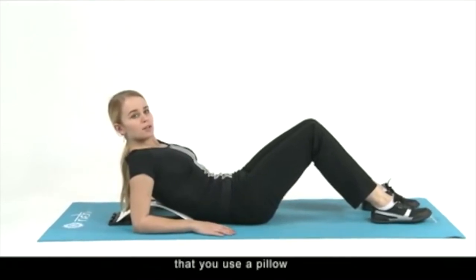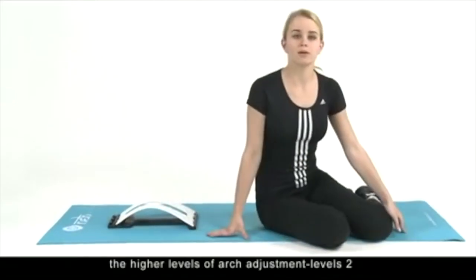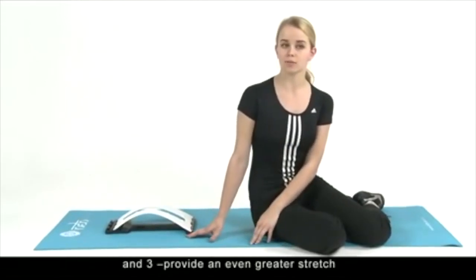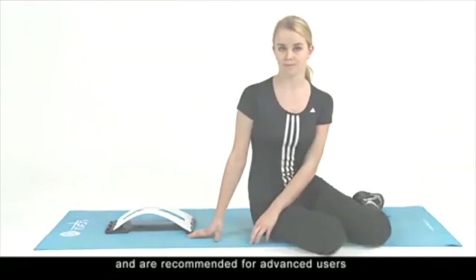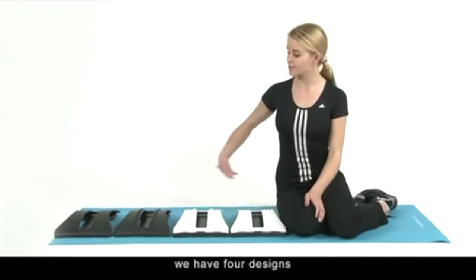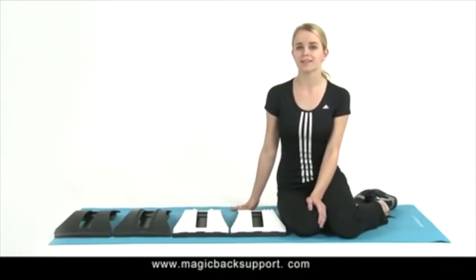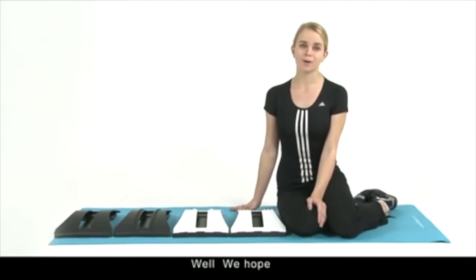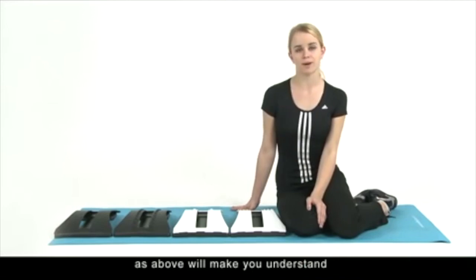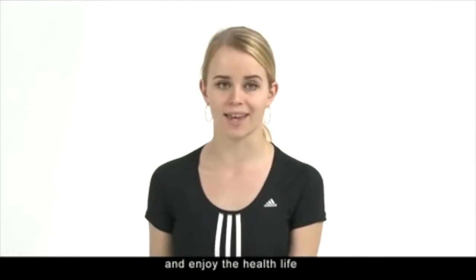It is recommended that you use a pillow when you begin doing this stretch. Please remember, the higher levels of arch adjustment — levels two and three — provide an even greater stretch and are recommended for advanced users. For more information, please visit our website at www.magicbacksupport.com. We hope this introduction will help you understand our product and relieve back pain. Thank you for watching and enjoy your healthy life.